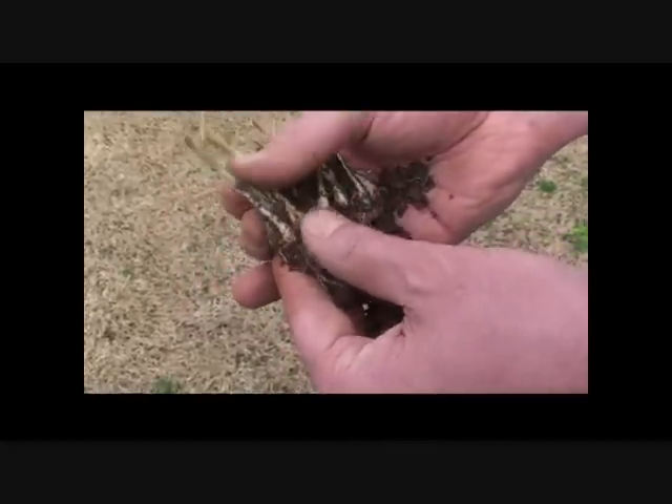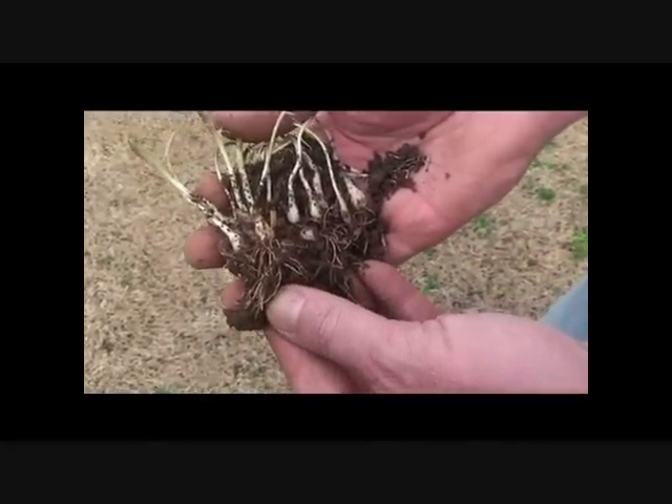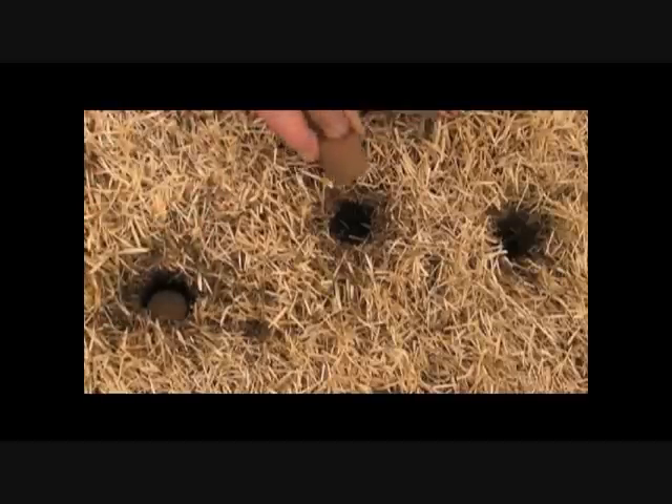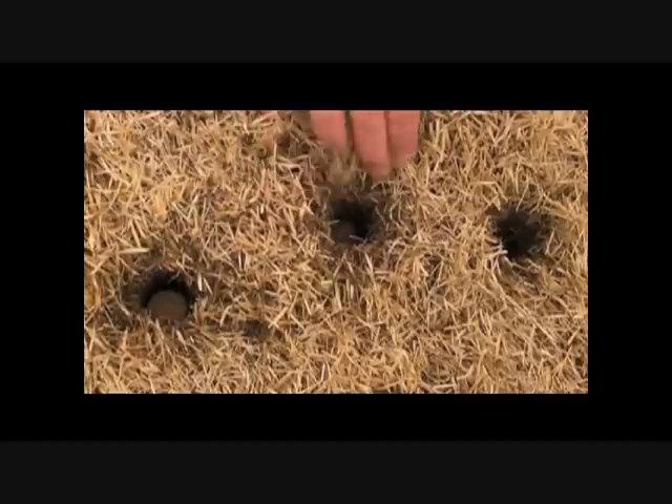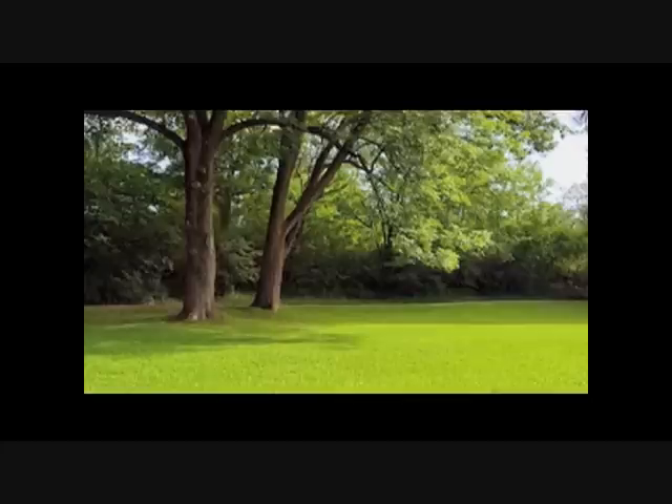As you can see, the ProPlugger gets the entire weed — stem, bulb, and roots. Once you've pulled the plugs, drop one of the ProPlugger cocopeat discs into the hole, and you're done. The discs are made from 100% organic cocopeat conditioner. The next time it rains or you irrigate, they will rehydrate to completely fill the hole, helping to jumpstart the surrounding turf growth.